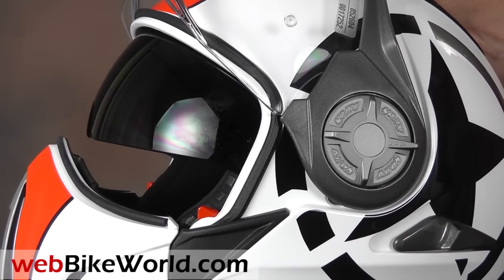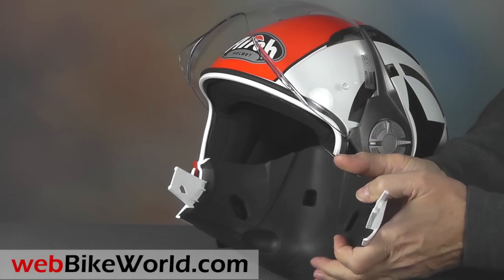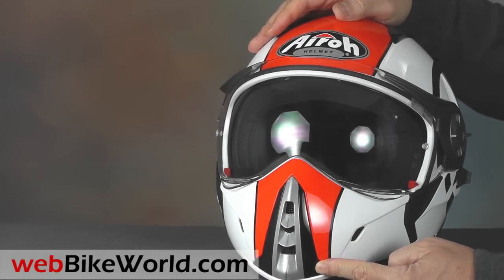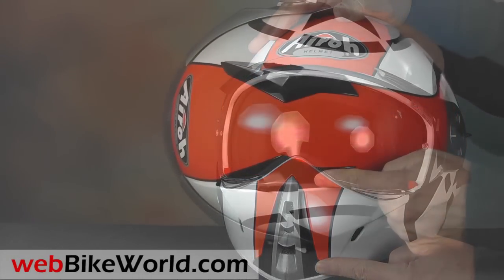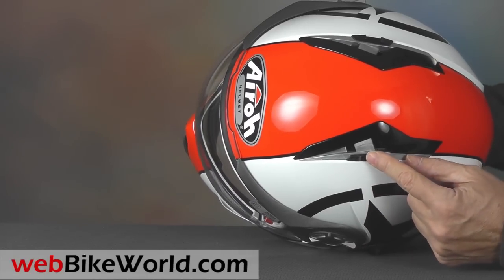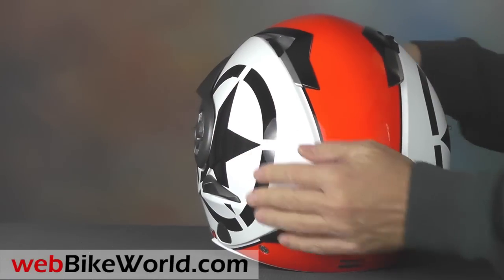The chin bar is vented and there's no on or off switch, nor does the J106 have a chin curtain, so you get good ventilation all the time. There are two top vents located a little farther back than usual, about midpoint along the top of the helmet. They open individually with two position sliders. The J106 also has a pair of exhaust vents in the rear.